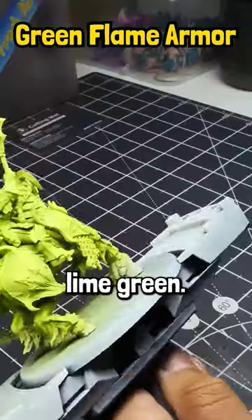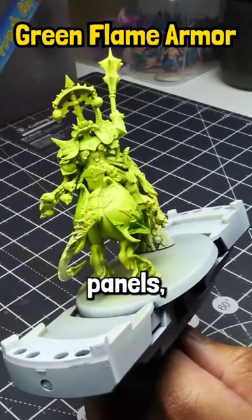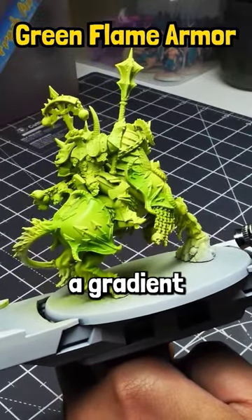Then grab Liquitex Vivid Lime Green — this is an ink. Aim this towards the edges of the armor panels, covering up a good amount of that previous Livery Green but not all of it. You're trying to create a gradient here.